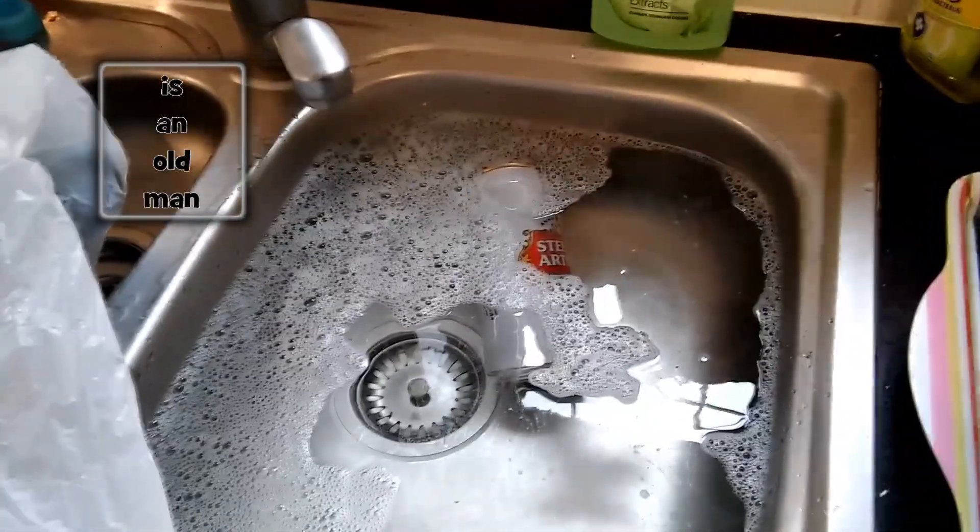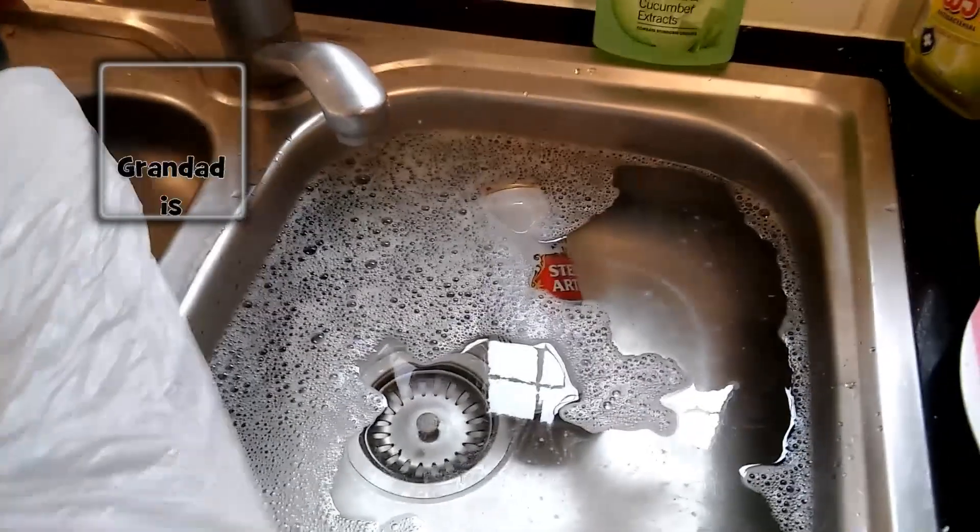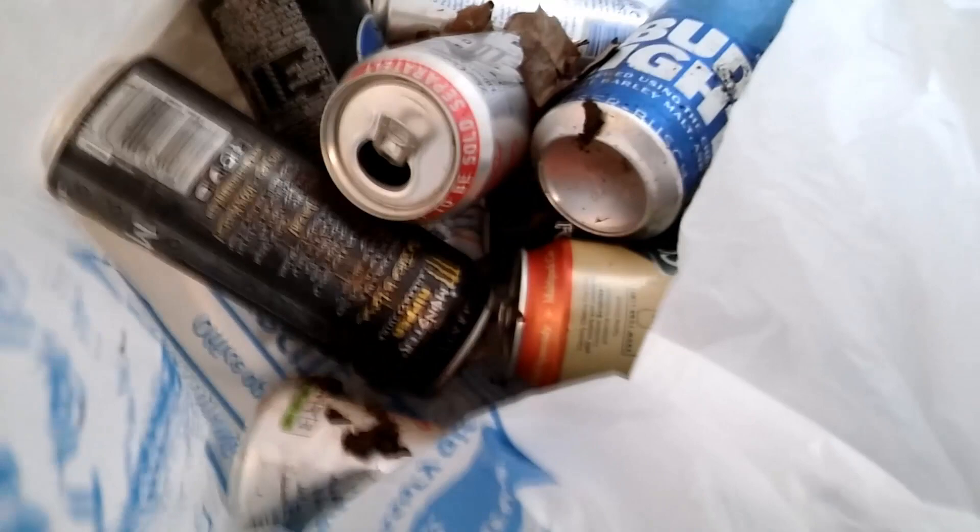I'll do some more pop pop boats. So I've had a quick walk along our local footpath and picked up a few tins, or cans, drinks cans that have been discarded.